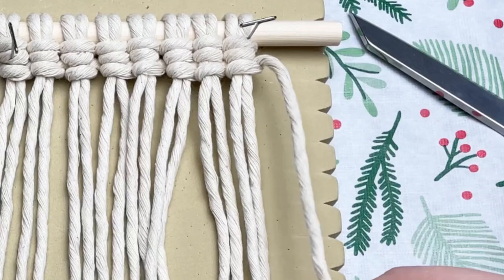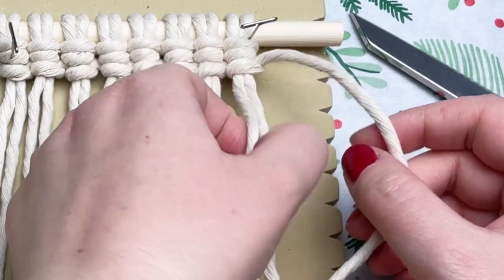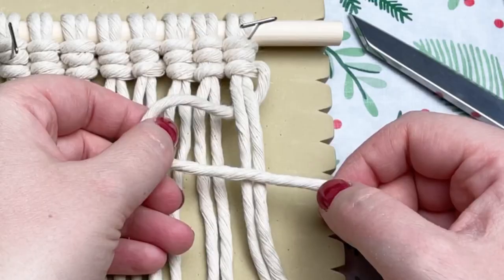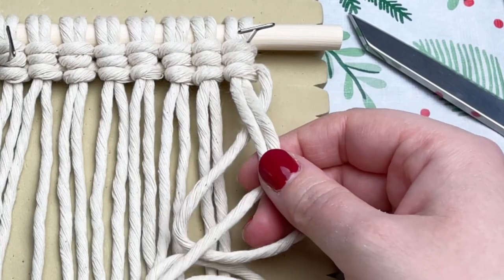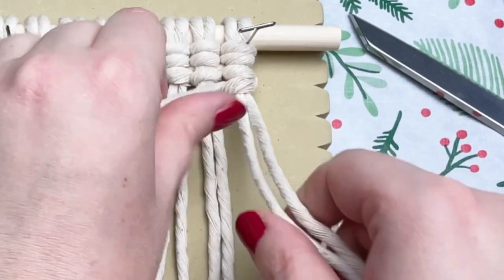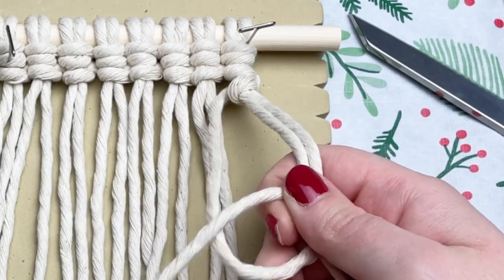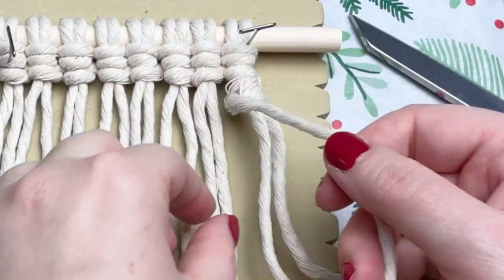Now that we've made it to the very end, we need to go back in the opposite direction. Grab the same working cord, but this time pull your working cord to the left, make a loop on your left, wrap your tail end around and through the loop. Essentially all we're doing is the exact same thing but in reverse. If you're new at this, it is a little tricky at first, but if you do this a few times you'll totally get the hang of it. The best way to remember is that your cord and your loop will always be on the same side as the direction you're working.